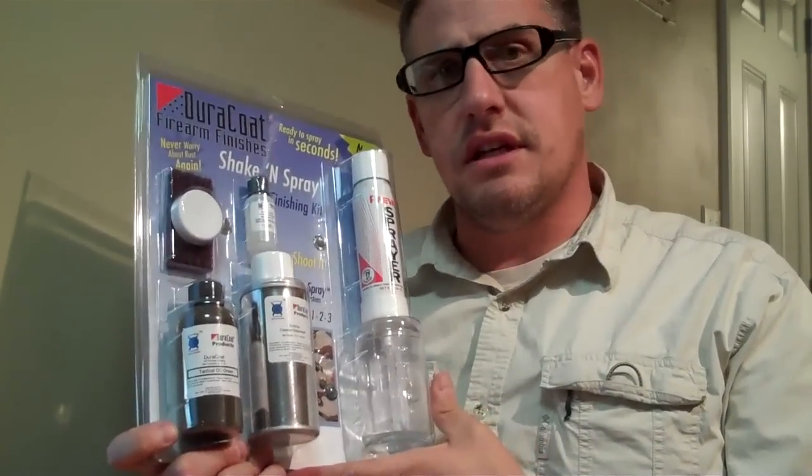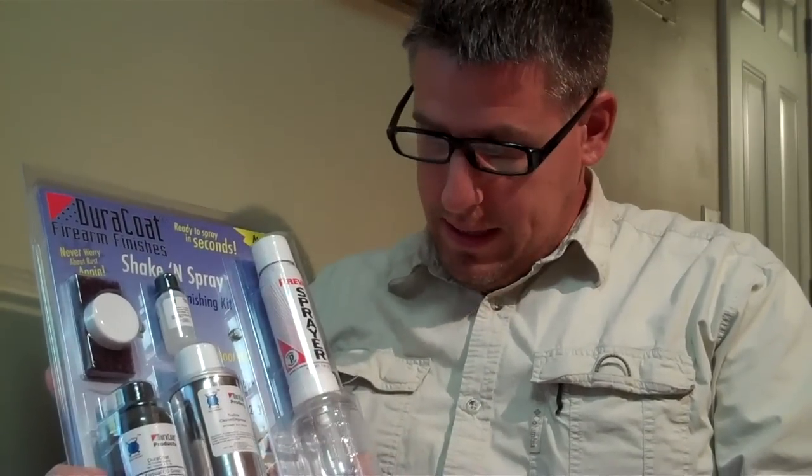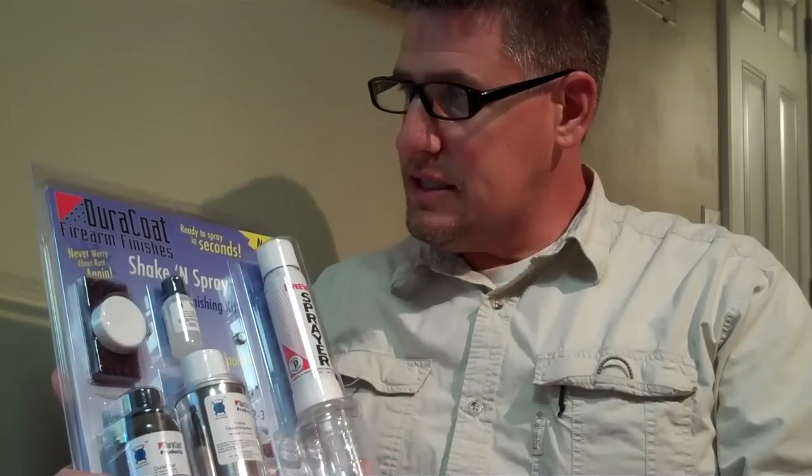We're going to give this a go. A lot of people have said it works pretty well. I live in an area where there are a lot of good DuraCoating professionals and others who can bail me out if this goes wrong, but I don't think it will. I managed to strip down the M&P pretty well and we'll go show you the paint booth I made up in the garage.